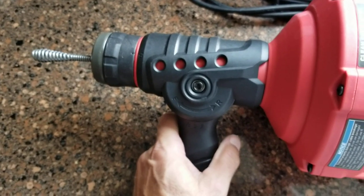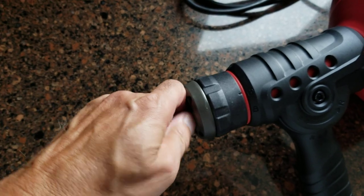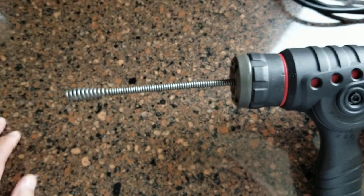Only when it's in the middle or neutral position does the cable become unlocked, when this is in the unlock position. Then you can pull the cable out or push it back in by hand.